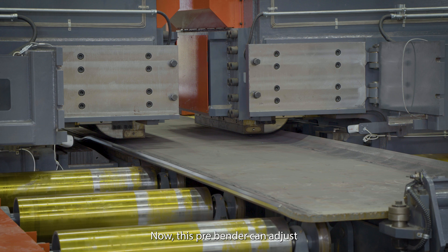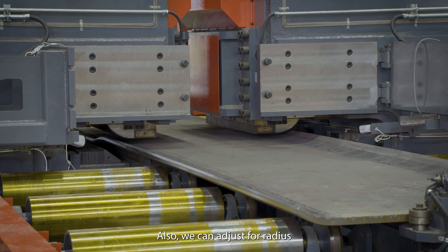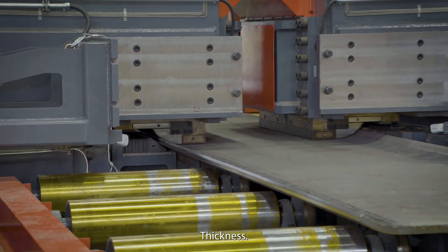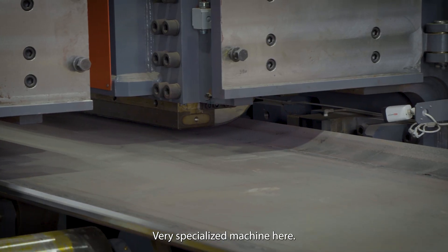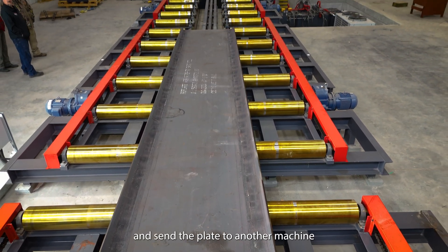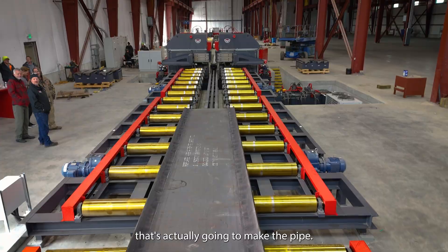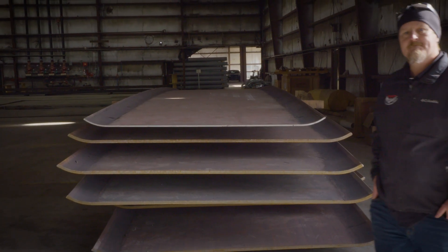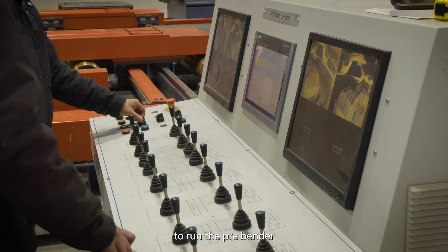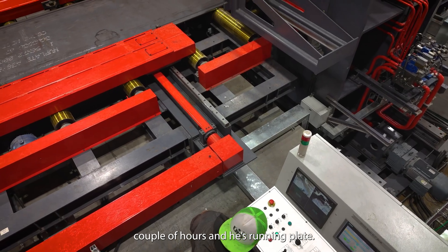This pre-bender can adjust for the widths of the plate, radius, type of material, and thickness. Very specialized machine — there's only a few of them in the world. Once it's finished pre-bending, we outfeed and send the plate to another machine that's actually going to make the pipe. Simple machine — we train the operator to run the pre-bender in a couple of hours and he's running plate.